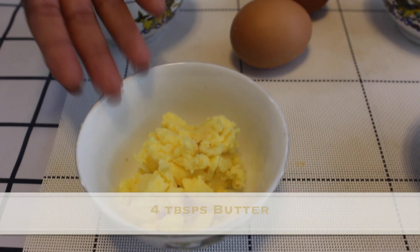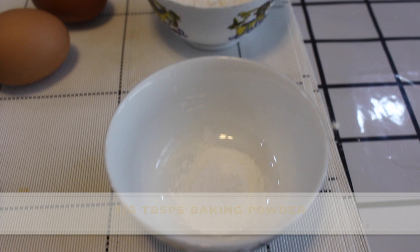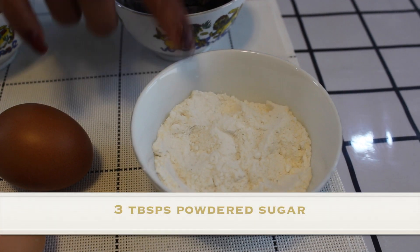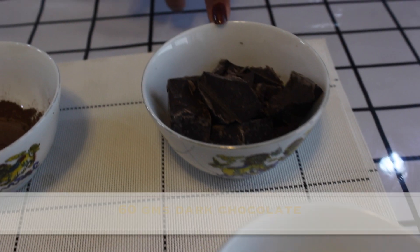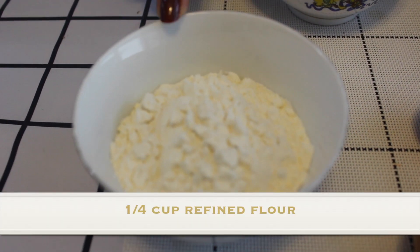Today we're making chocolabas because it's birthday week! The ingredients are: two eggs, four tablespoons butter, one-fourth tablespoon of baking powder, three tablespoons of powdered sugar, 60 grams of dark chocolate, half tablespoon of cocoa powder, and one-fourth cup refined flour.